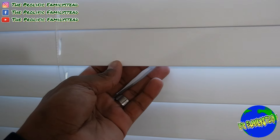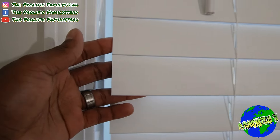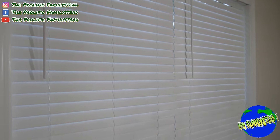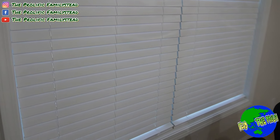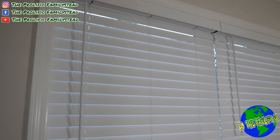Check out our two-inch faux wood blinds — these are faux wood, which means they're artificial, not real wood. Do these blinds look cheap to you? Let me know in the comment section. They don't look cheap to me either. If we had just gone with that guy, we wouldn't have saved fifteen hundred dollars. I hope after watching this video you do the same and save your money.